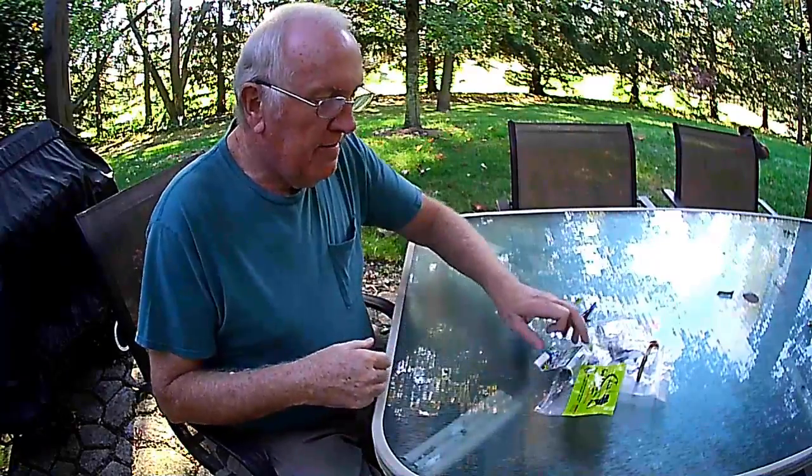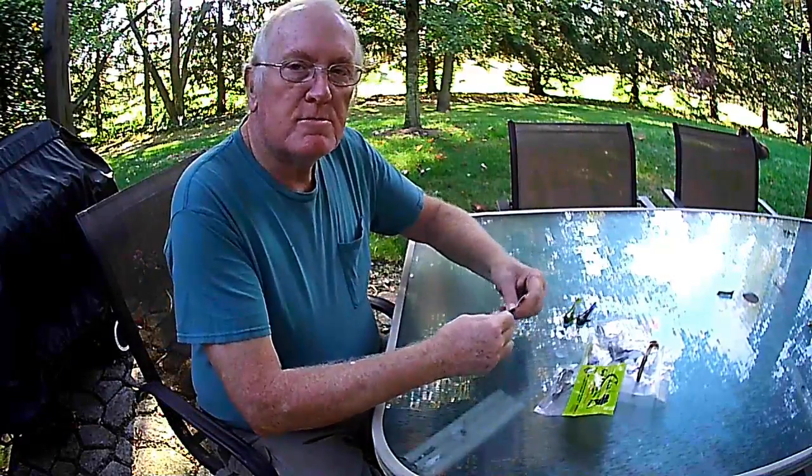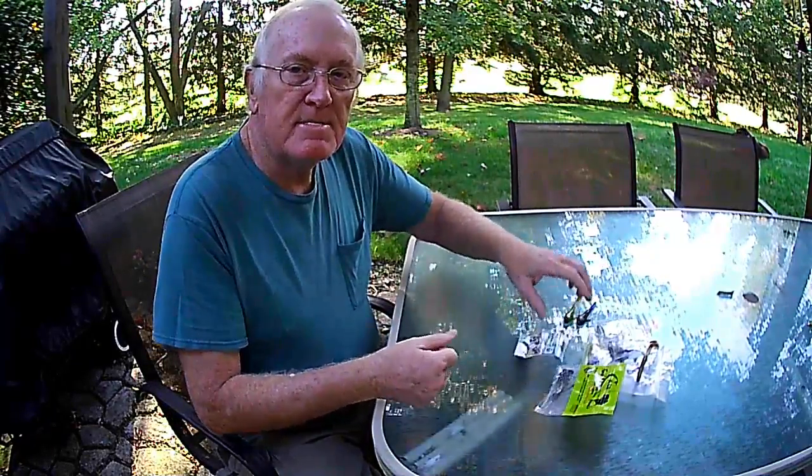Hey there guys and gals, Steve with Susquee Fishing. Just doing a little video here on how I was rigging some of the baits that we were using fishing in the Susquehanna and Juniata and the Holman Lakes and also Walker Lake.